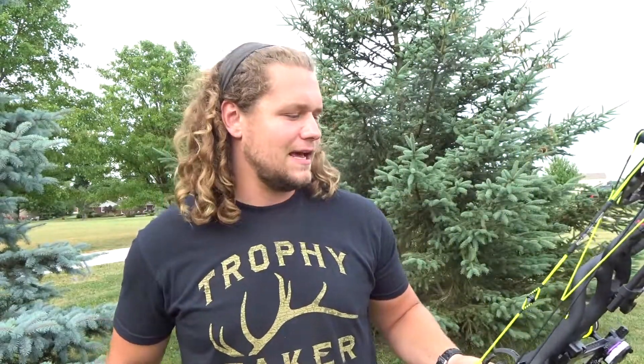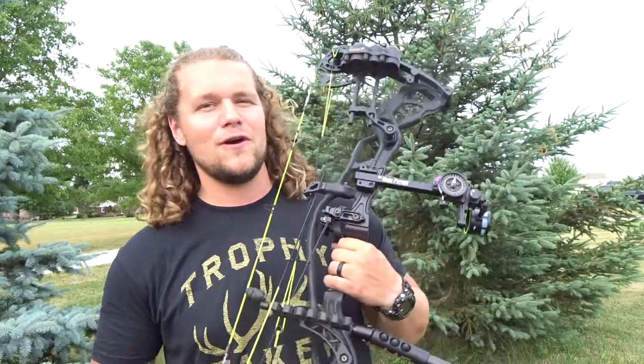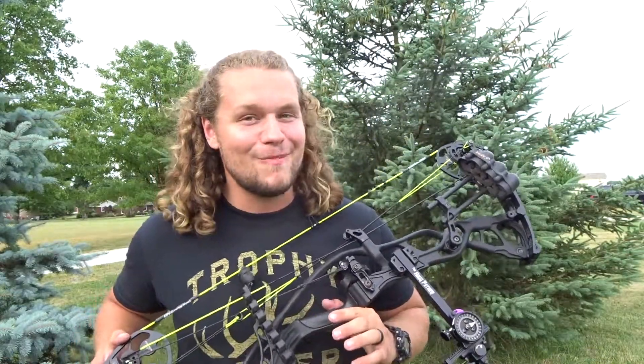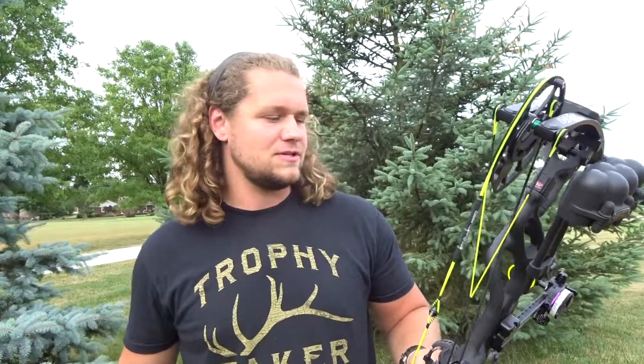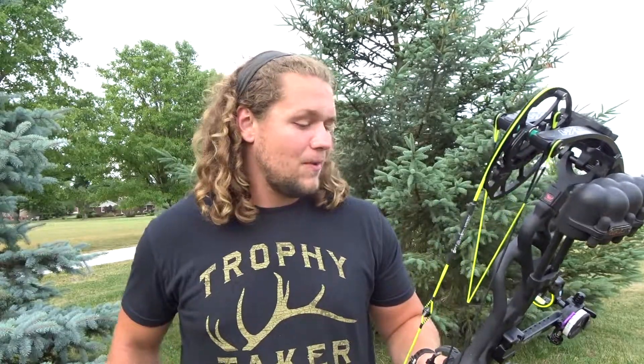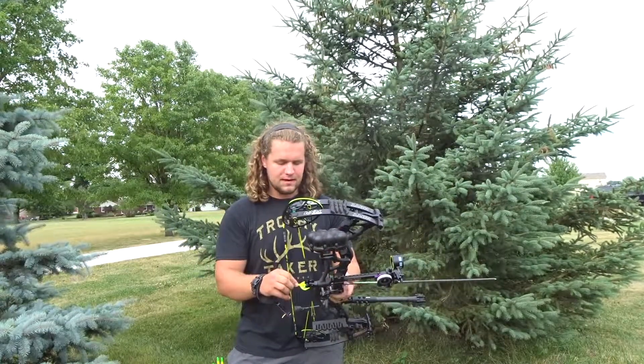As you guys might have seen, I did swap sights. This is the Spot Hogg Hog Father. I was shooting with the Fast Eddy XL — I still have the Fast Eddy — but I've been wanting to get my hands on the Hog Father for a while and so far I'm impressed. It might stay on the rig for hunting season. I'll make a video comparing both sites, but truthfully I think the Hog Father is winning right now.